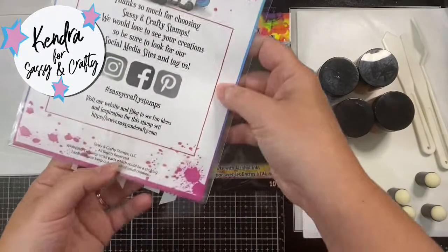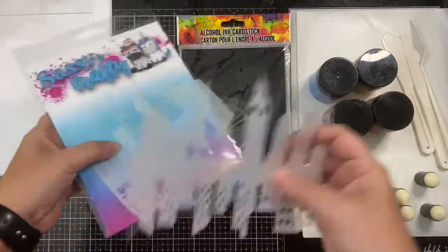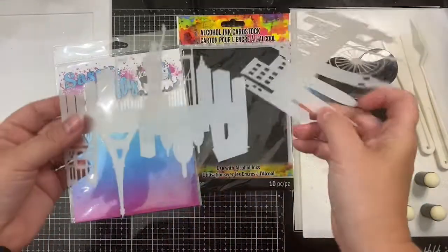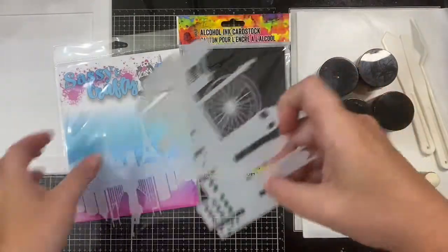Hello everyone, it's Kendra for Sassy and Crafty, and today I'm sharing a sunset scene card that I made using this cityscape stencil set. I'll also be using the Storms Do Not Last intimate stamp set from Sassy and Crafty.